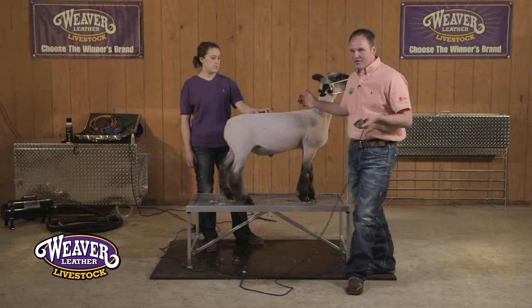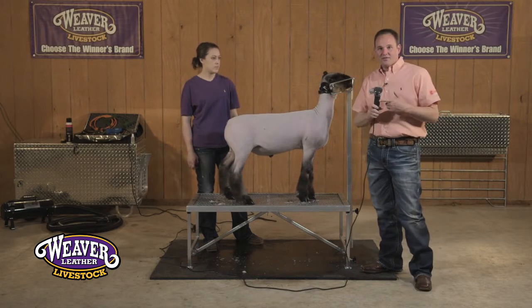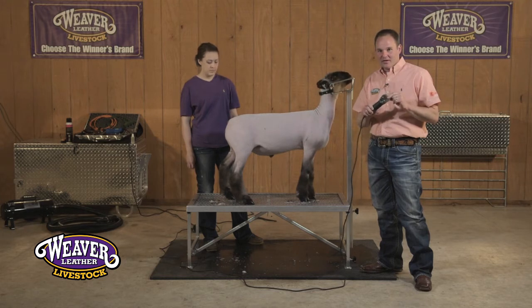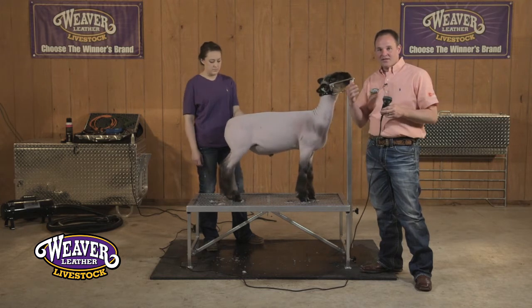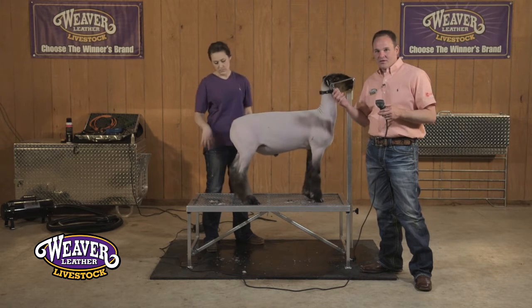As we move into the head of this sheep, you'll notice there's quite a bit of wool around the head. We like to use one of the Andis five-speed clippers with the medium blending blade on the head. To me it's a lot easier to maneuver around the head of that sheep while still getting it relatively close-cut.